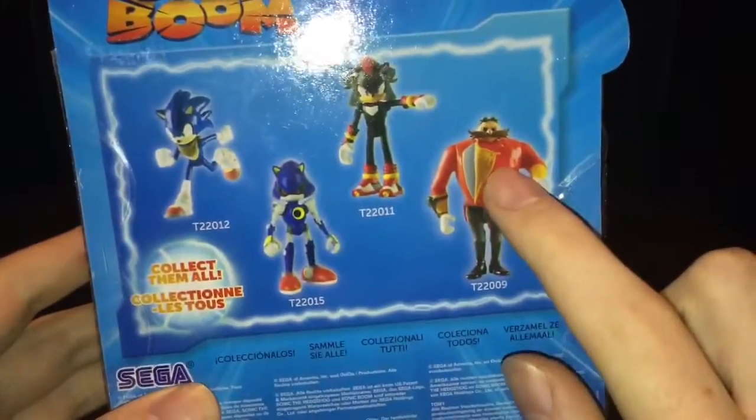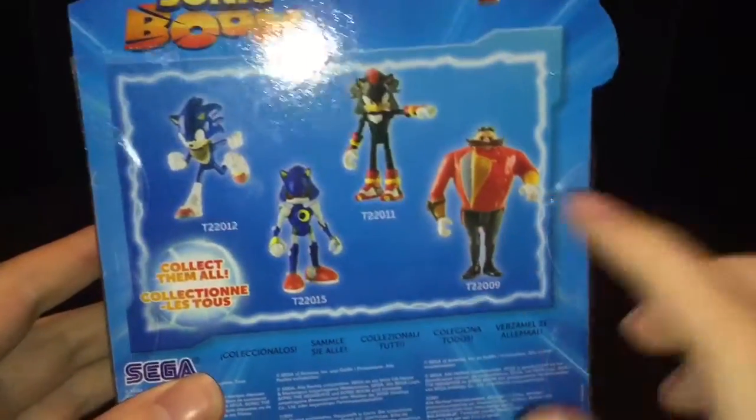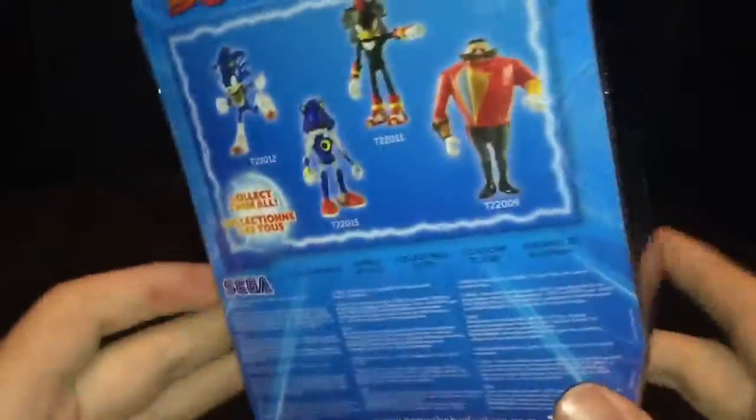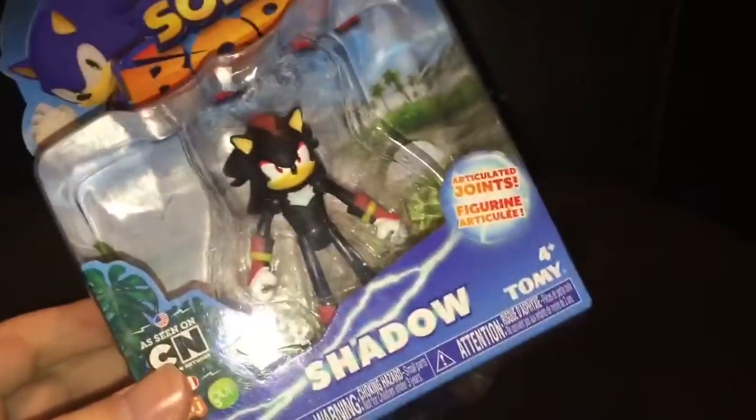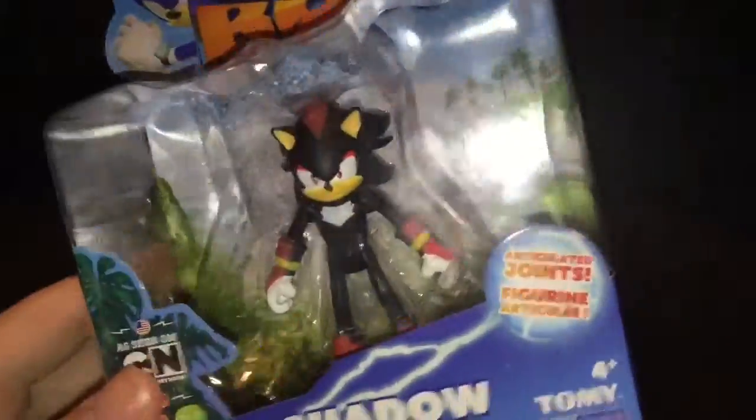I was gonna get an Eggman today, not a single pack — the one in the car thingy. They had no single pack ones either, surprisingly. But that aside, no Eggman. Oh well, I won't unbox him though because he came out ages ago.